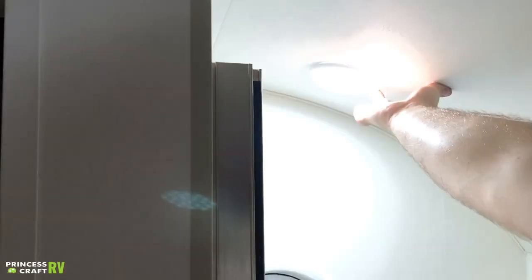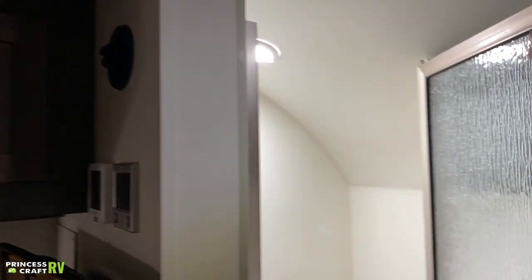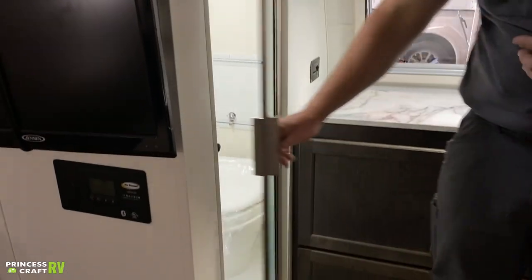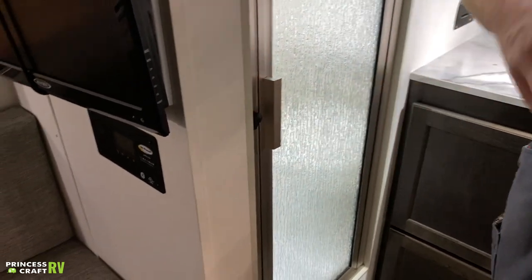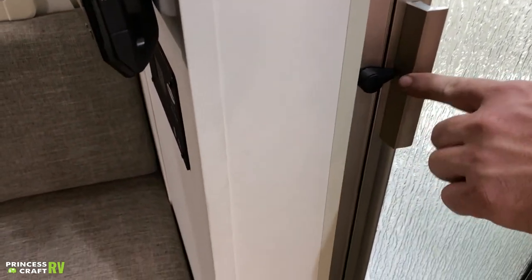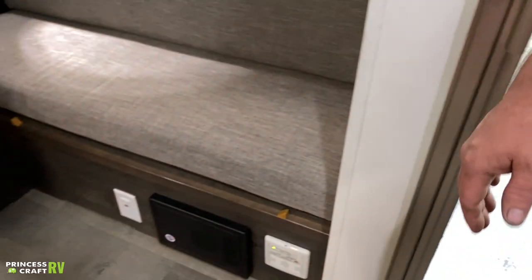To use the light overhead in the shower, it's just going to be a push button — same as the light in the clamshell area. Your shower door is held closed with a magnetic strip while you're using the shower, which gives it a little bit of tension. Whenever you get ready to travel, make sure you secure it with the travel knob so that shower door doesn't bounce open and bang against your cabinet.